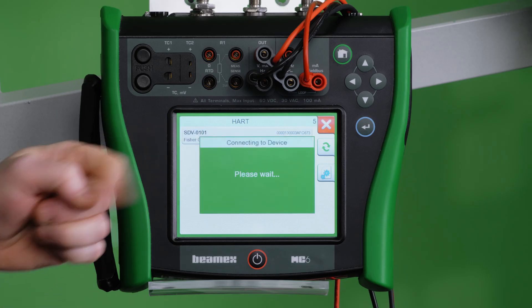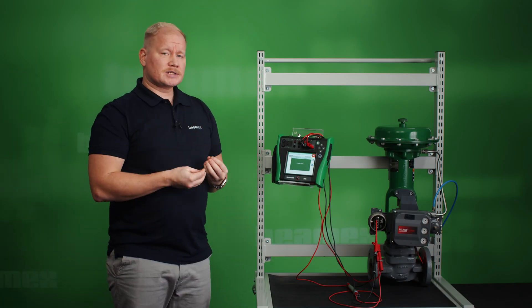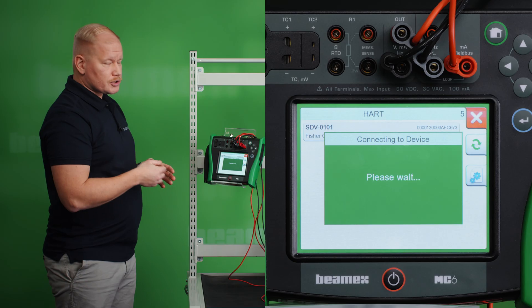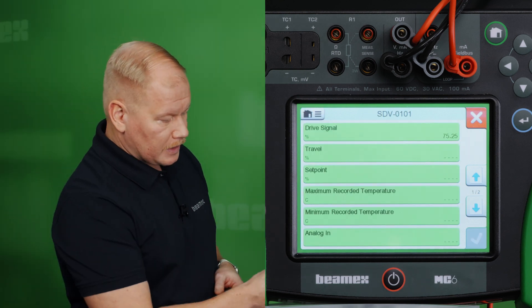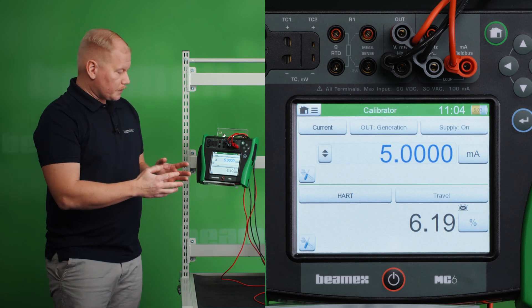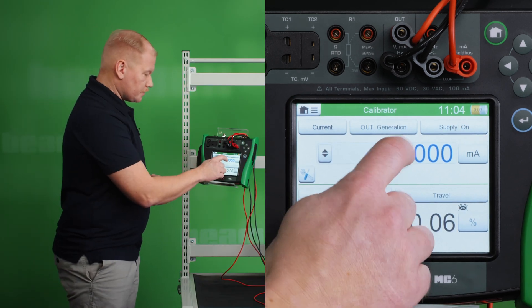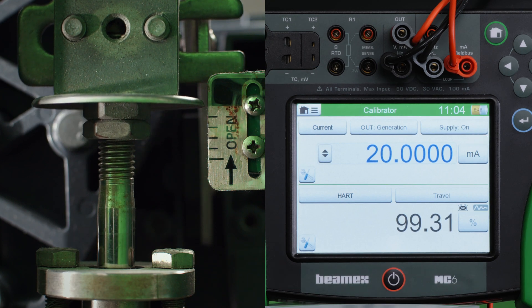We found the instrument and I have sorted the menu so that the MC6 is only showing me the measurable variables. This way it's easy to find what I'm looking for, because otherwise I'd be searching through all the variables in the instrument itself. Now I found it — I choose travel and choose OK. Now we can test that everything is working properly. At 4mA I should have 0% travel — looks good. At 20mA I should have 100% travel — and that also looks good.